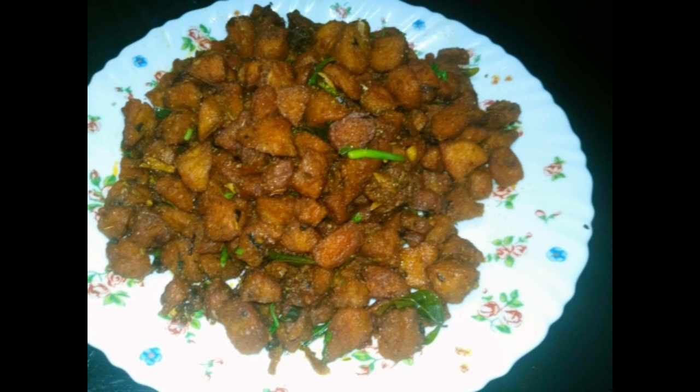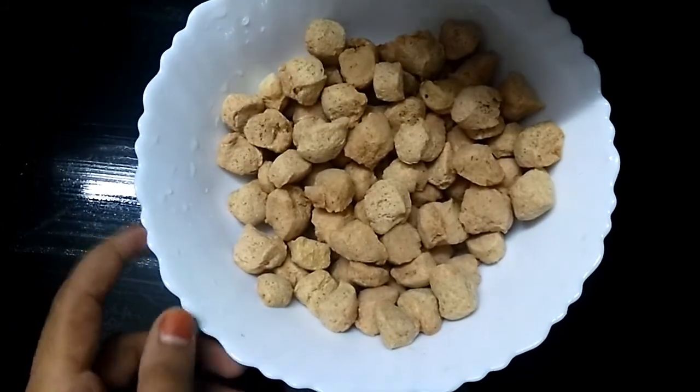I am going to cook a soy sauce. I am going to make two cups of soy sauce.